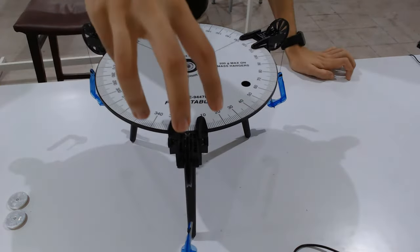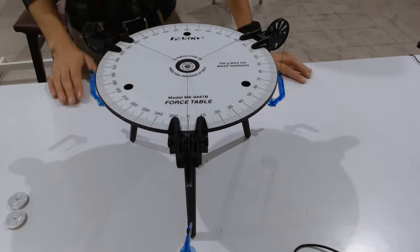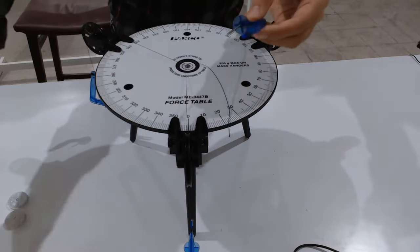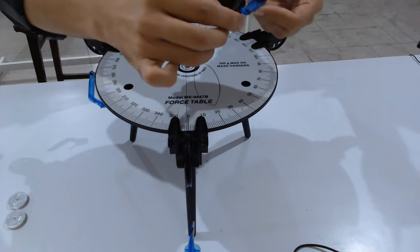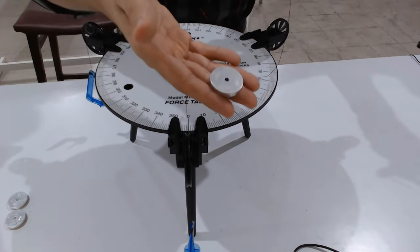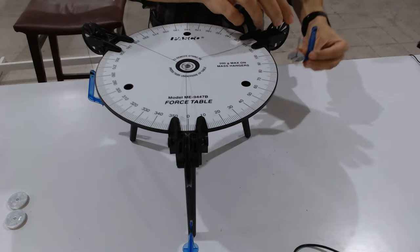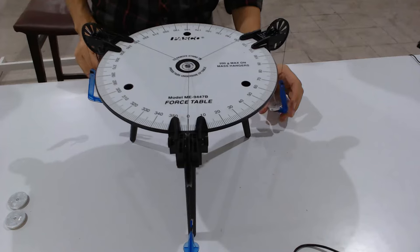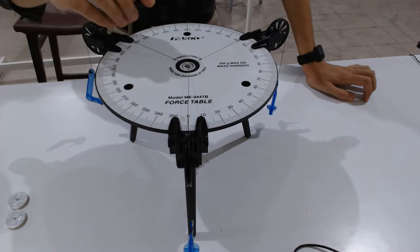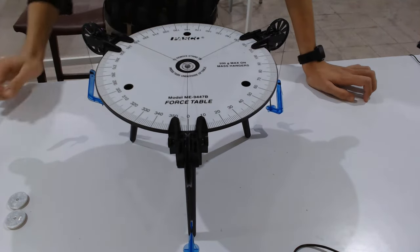The first pulley is at zero degrees, the second pulley at 120 degrees — both are adjustable. On the mass hanger there is a hook so you can adjust the length of the string. The rod is for hanging the masses. The plastic ring must always be at the center for translational equilibrium.